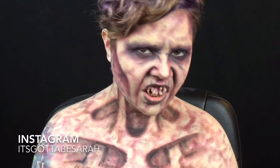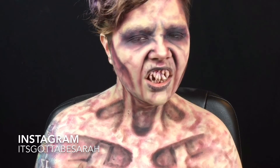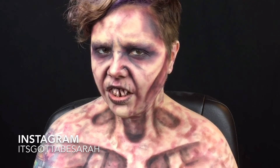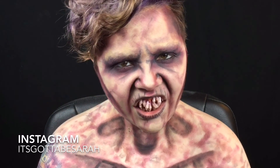All of the products I use will be listed in the description below. If there's any looks you'd like to see me create, let me know in the comments. To see more of my work, check me out on Instagram and Facebook — links in the description. If you use any of my tutorials, be sure to tag me on social media. I'd love to see your recreations and I will see you next time.